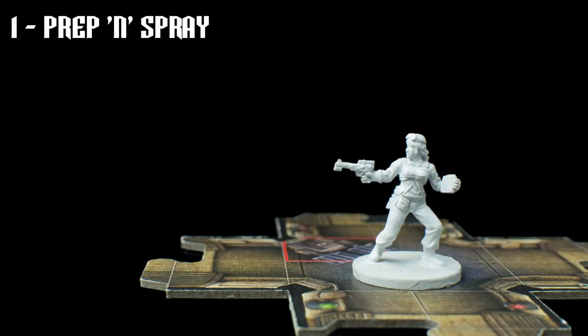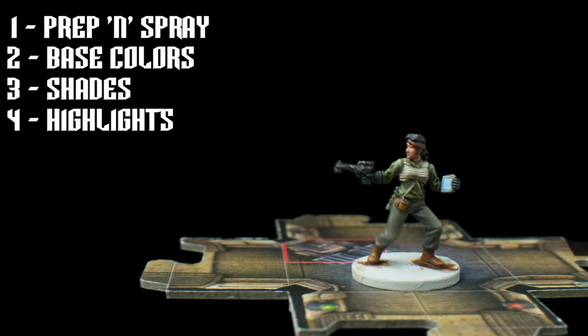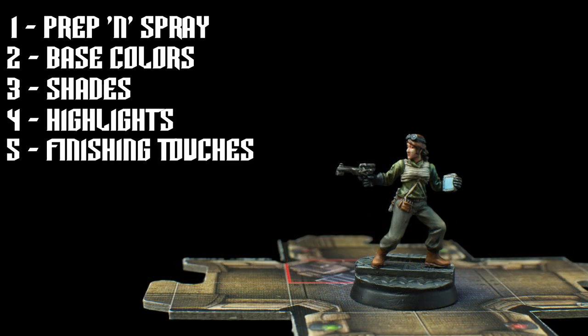After removing mould lines, I've chosen to prime Sasska in white. We'll then apply the base colours, and I've chosen to paint the screen on the device she's carrying with a pale blue. After that, we can shade the miniature and apply some highlights in the usual way. Our finishing touches will include painting the facial details and applying a subtle blue glaze to create the impression of light being given off from the tablet screen. Let's begin.